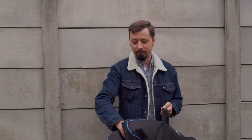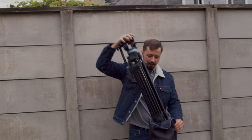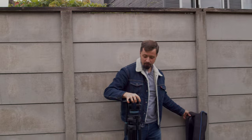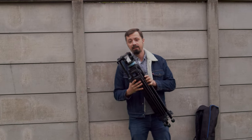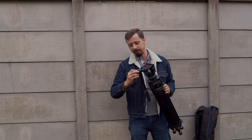This is the first semi-professional tripod which I bought. The reason why I chose this one is because it is basically the second cheapest tripod with a maximum load capacity of 10 kilos.